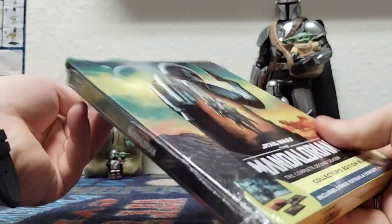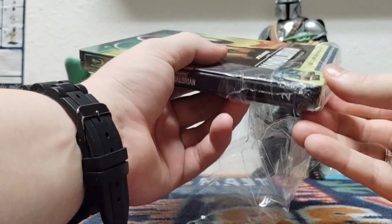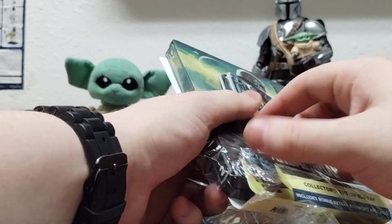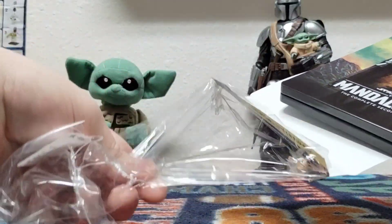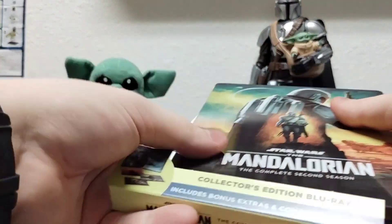If you want my honest opinion, honestly, in that wave they just announced, they should have announced the fifth steelbook — season three of Mandalorian. And I think everyone can agree that this season is like the best season still for the series.